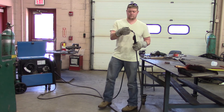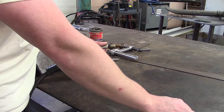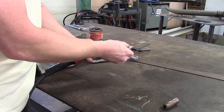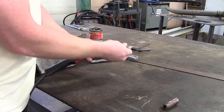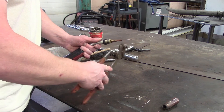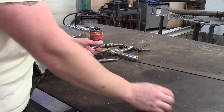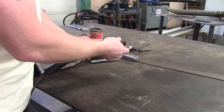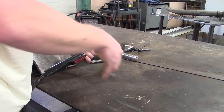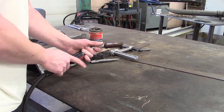There it is — the wire is out. Now take the contact tip, slide it back on, thread it on, and snug it with pliers. It doesn't have to be super tight, just snug. Put the gas cup back on, then clip the wire to about 3/8 inch out of the cup, and you're ready to weld.